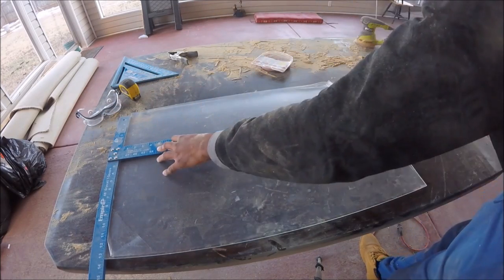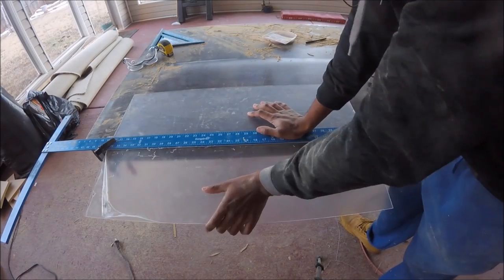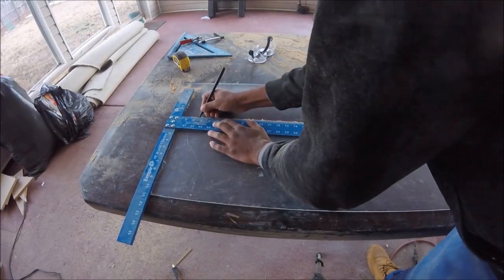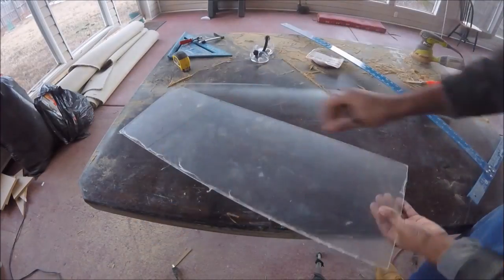Now I'm using a marker to mark the lines on the plexiglass. I'm using a plexiglass knife to score the surface before breaking it, but you could also use a basic razor blade or anything sharp enough to score the surface. Just make sure you make enough passes before breaking it, or else it won't snap evenly.